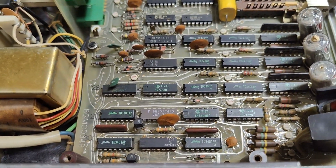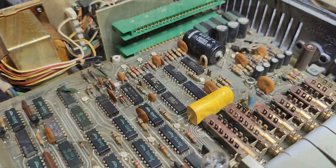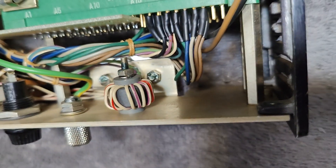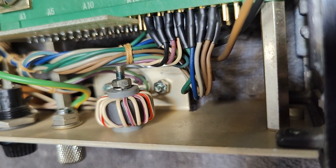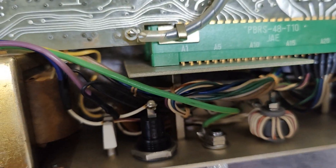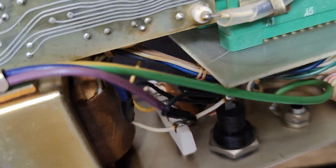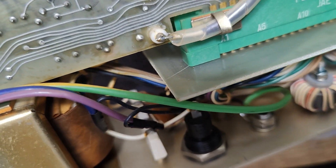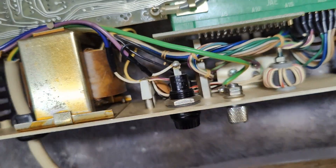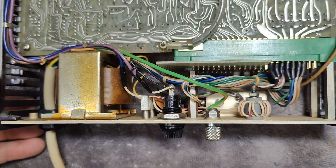It is quite an impressive design, to be honest. They made their own little mains filter using this inductor here, which goes to the transformer. The capacitors and the inductor create a low-pass filter for the transformer, so no nasty high voltage from mains can go in and disturb this unit.